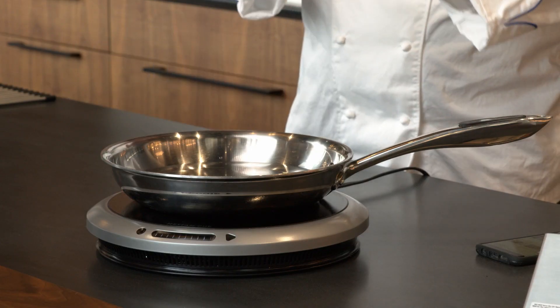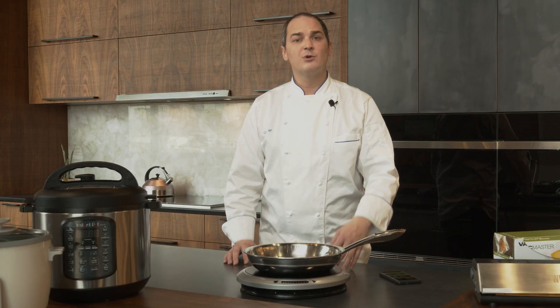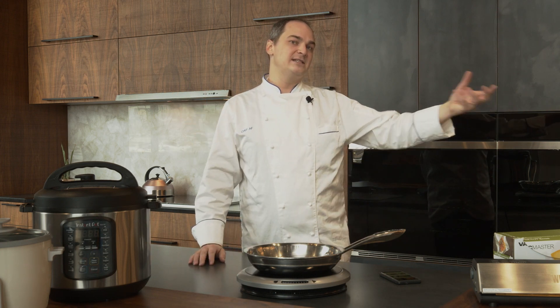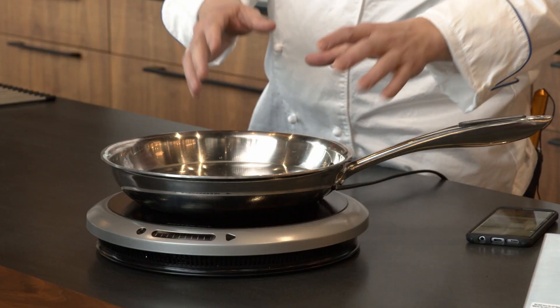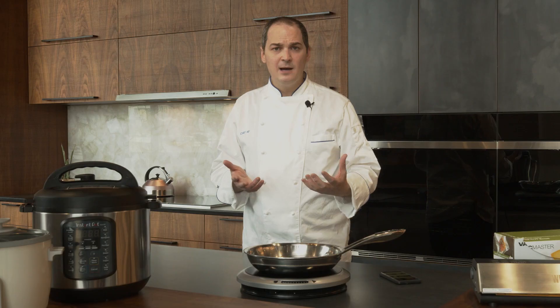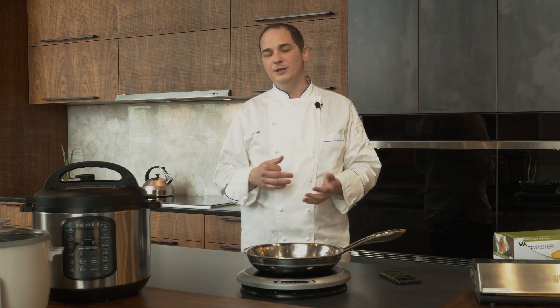With induction I can cook indoors and not heat up the whole kitchen. Gas burns oxygen in the home, so you need a lot of ventilation to get that carbon monoxide out. If you go over 400 CFM leaving the house you need to bring air in somewhere else — a whole other HVAC project. With induction, by code we don't technically need any ventilation, though we'll still want some for smells and smoke at a much lower CFM.